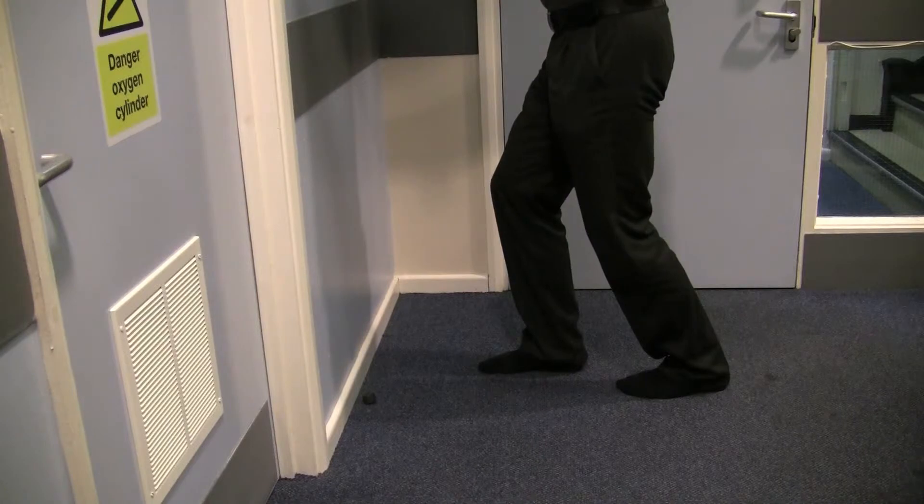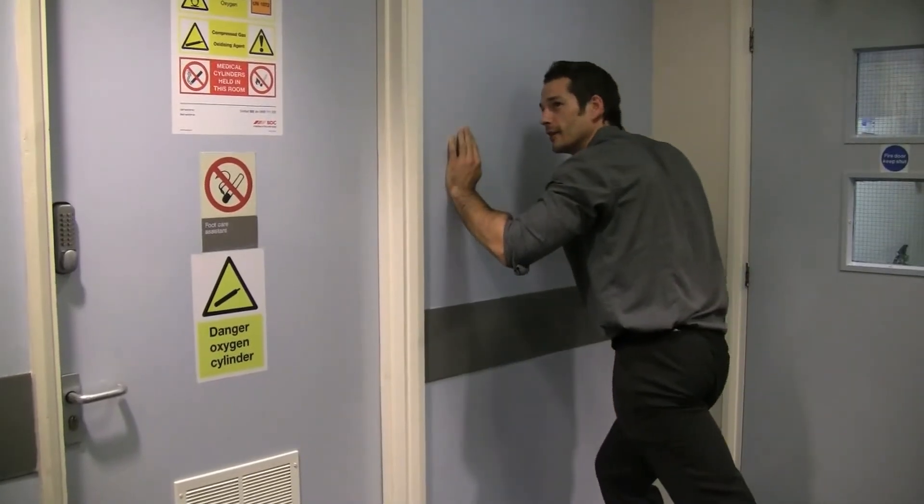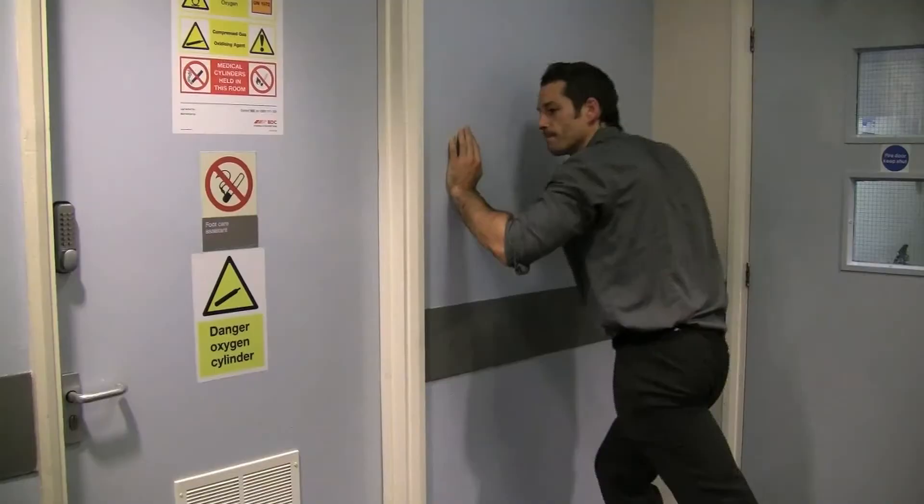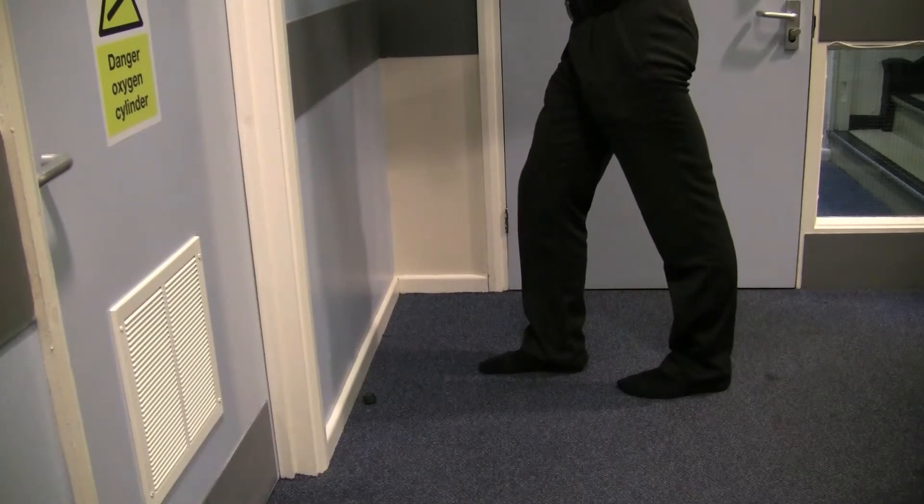Again push your body weight towards the wall and hold for 30 seconds. With this stretch you'll feel a pull approximately halfway between the knee and the heel. After 30 seconds relax and repeat this 10 times twice a day.